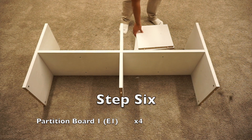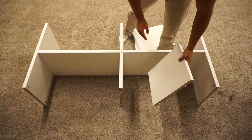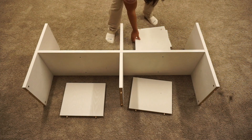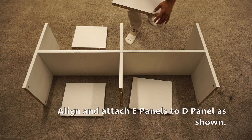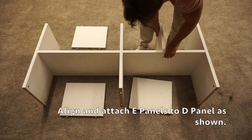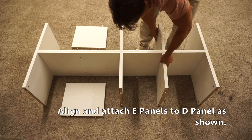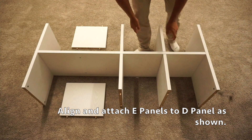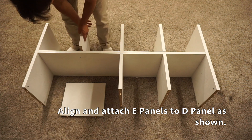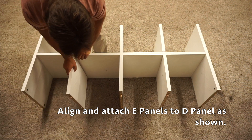For step six, grab your four E1 panels. Place the E1 panels with only two wooden dowels on this side. Then stick those longer wooden dowel pieces through the D panel and attach them to the other E1 panel on the other side. Grab those two longer wooden dowel pieces, slide them through, and secure to the other E1 panel.